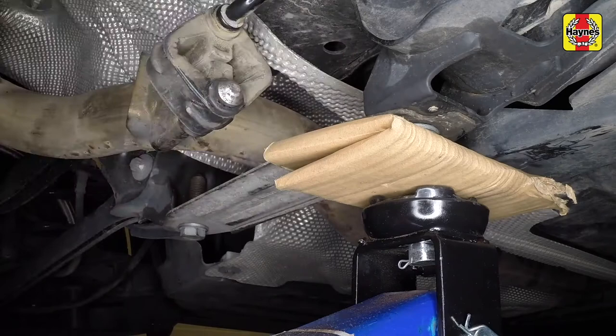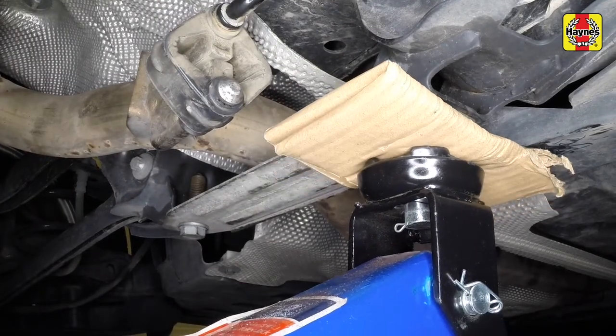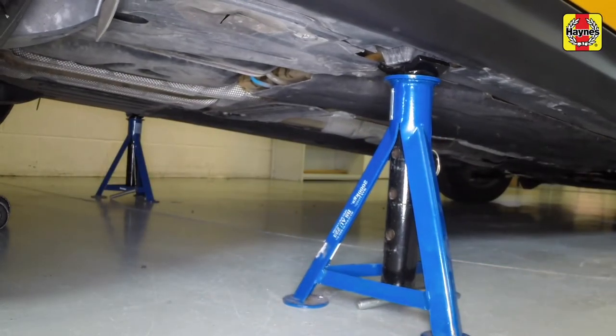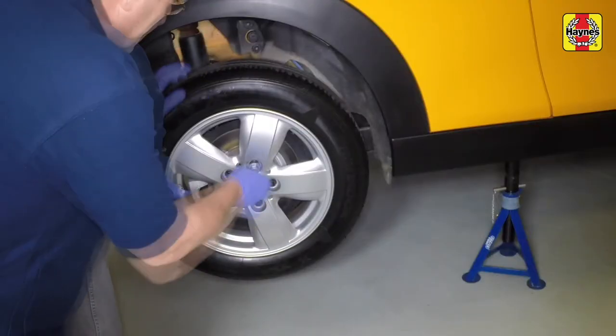If no rubber or wooden block is available, a thick piece of cardboard will suffice. Position axle stands under the sill jacking points, then lower the vehicle onto the stands. Fully unscrew the bolts and remove the wheels.